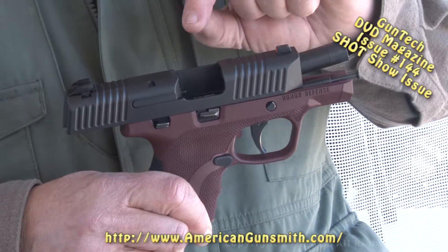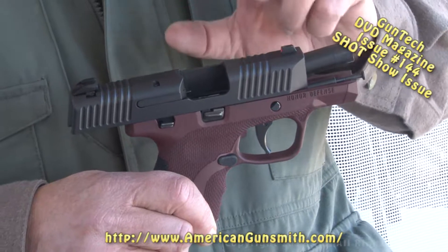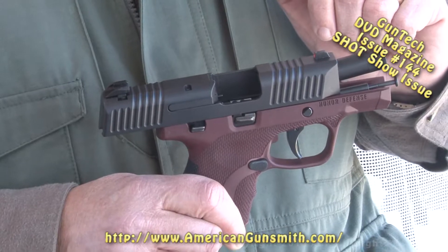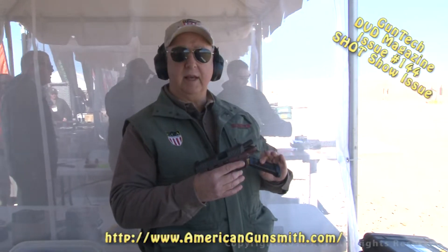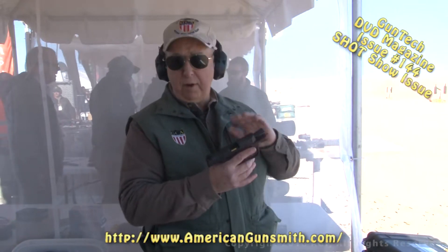The way the serial number is on the entire sear striker system is notable. Let's run a magazine or two through it and see how she works out. The Honor Defense is currently available in 9mm, and this gun was pretty much built from the ground up as a concealed carry firearm.